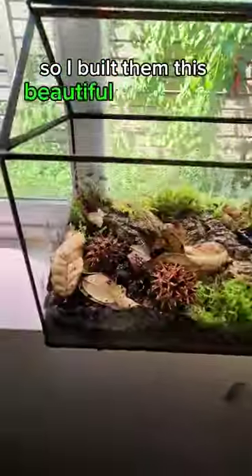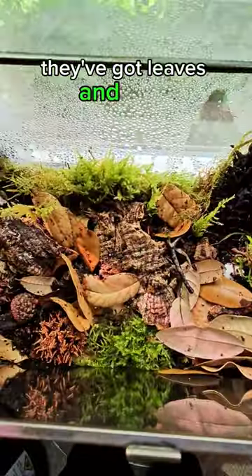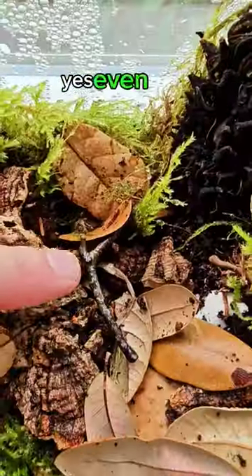So I built them this beautiful greenhouse. They've got leaves and moss, yes, even a stick.